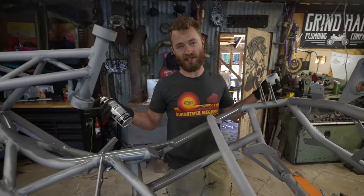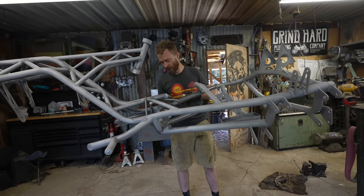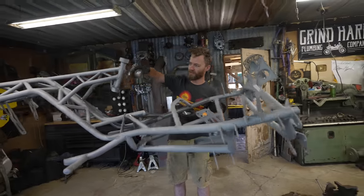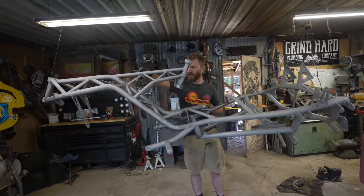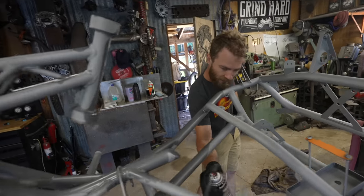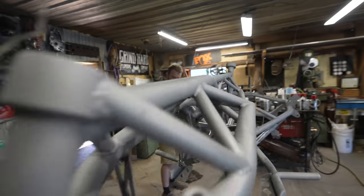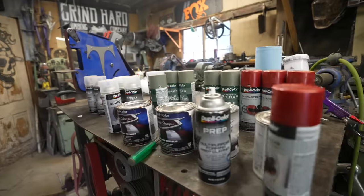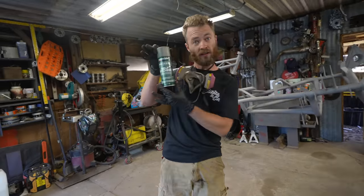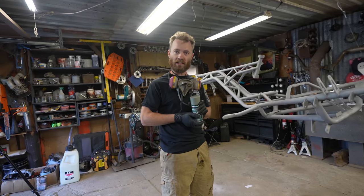Now I'm hitting it with some DupliColor prep spray to get any remaining dust, grease, anything that might have gotten on there from us carrying it around and setting it up — getting all of it nice and clean and prepped so we get a nice, long-lasting, premium finish. Got it all prepped, sprayed, and cleaned up. Now it's time for some primer. For this we're using DupliColor's self-etching primer — it etches itself into the bare metal and gives better adhesion. We shouldn't have any paint chipping problems.